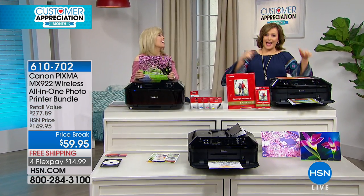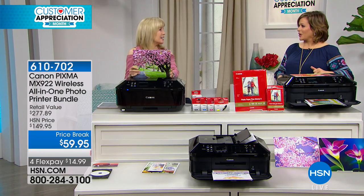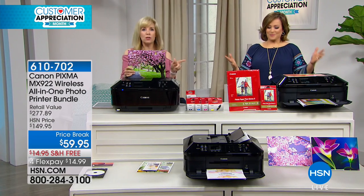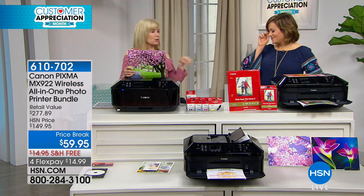I feel like buying another one just to have as a backup because of the price — I already have one but I want another one. The price is so good, this is when you buy a backup. It's like at the grocery store when there's a BOGO — buy one get one — I always stock up. I get so excited too, this is such a deal.